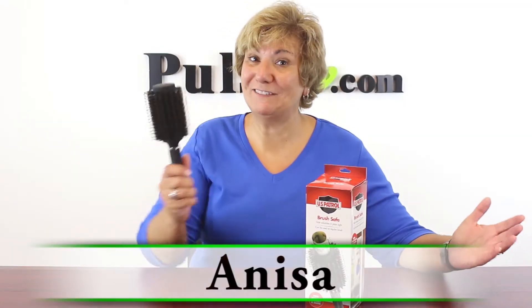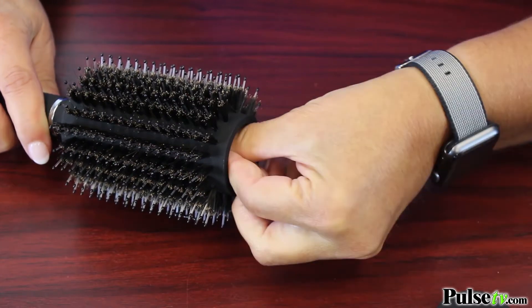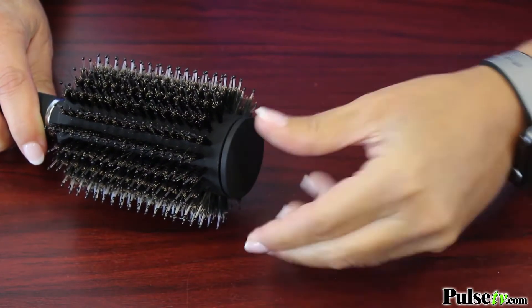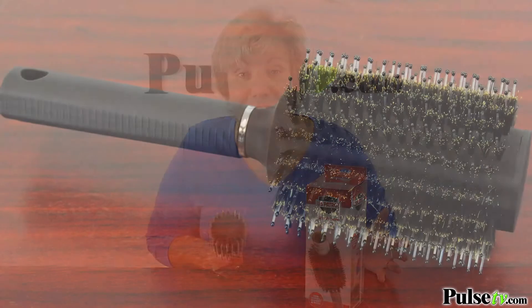Hey, it's Anissa, and boy do I have a deal for you today on this dual bristle brush. But it's not just a brush — you unscrew the top to reveal a secret compartment that is great for putting all kinds of valuables. It's fantastic for traveling. When I go to the beach, there's no way I want to bring all my cash or valuables with me, and I don't like leaving them in the hotel safe. Put them in here and nobody's gonna know the difference, because you can't tell there's a secret compartment.